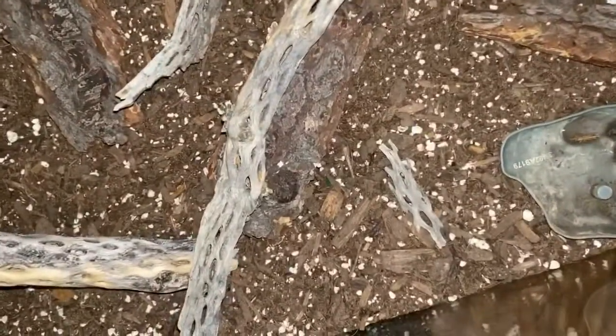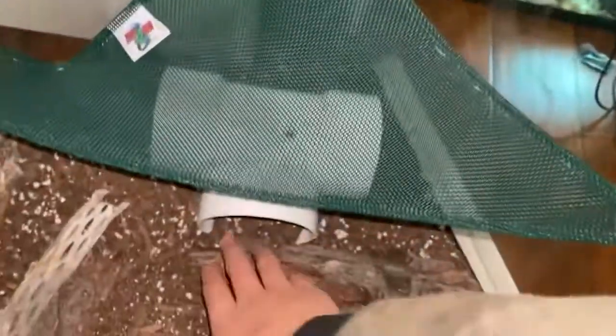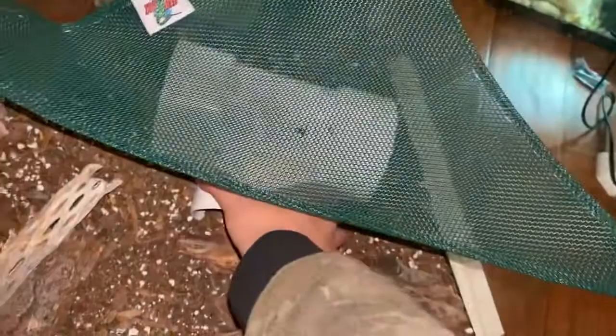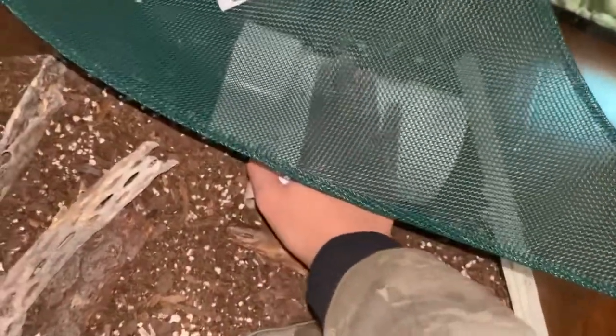We also have her hammock, which she can kind of hide under but won't feel as safe. Then there's this bark piece and this wood — actually it's a PVC pipe. So almost all of the things in here can be used as hides.